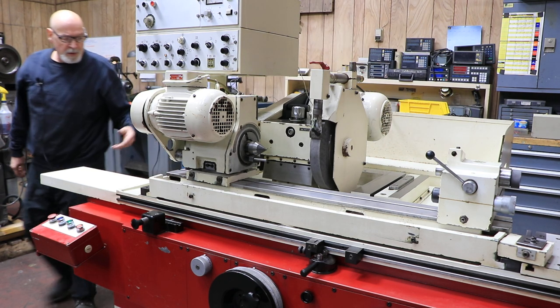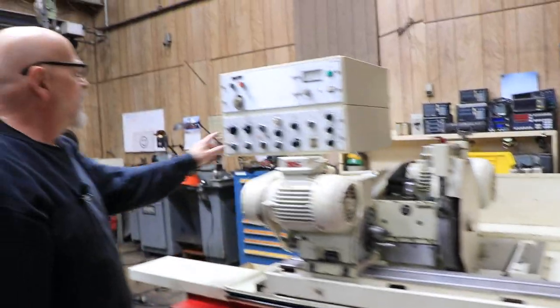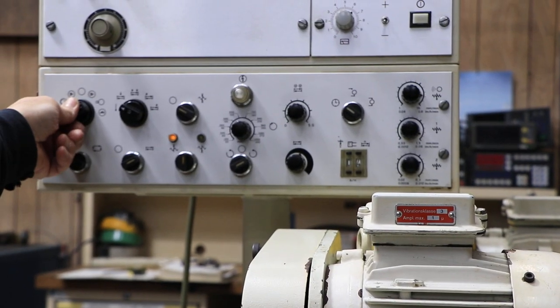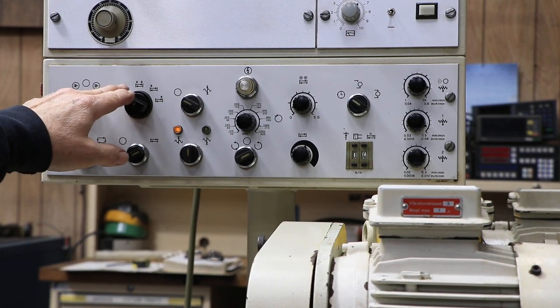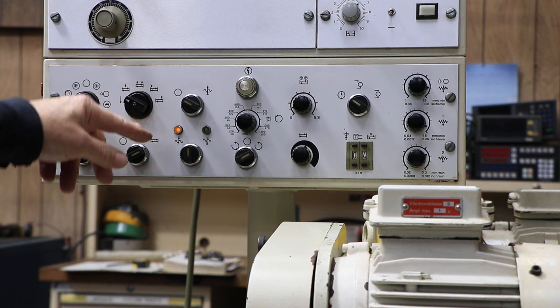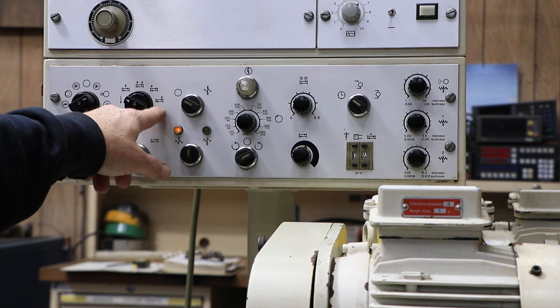Hydraulics are located in the rear, electrics are located on the side. Looking at the control box: first you turn on your hydraulics, the next switch turns on the spindle and grinding wheel, and the following turns on the coolant. You also have different modes: plunge grinding, oscillating grinding while plunging straight in, traverse grinding with incremental feed on both the left and right sides, or traverse grinding with incremental feed on the left side only or only on the right side.